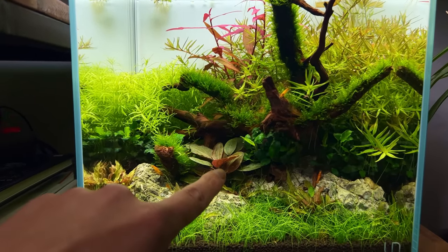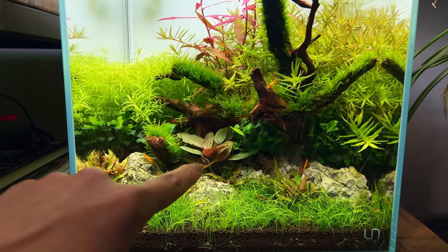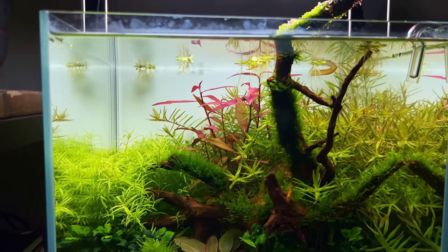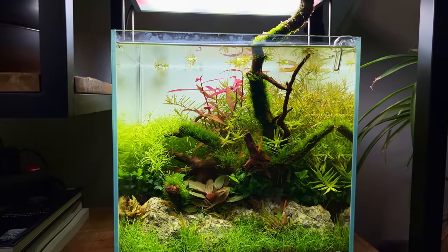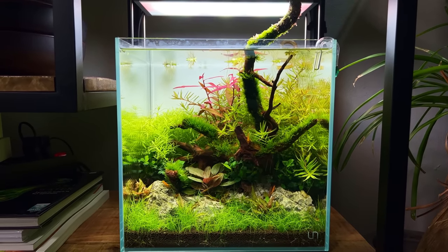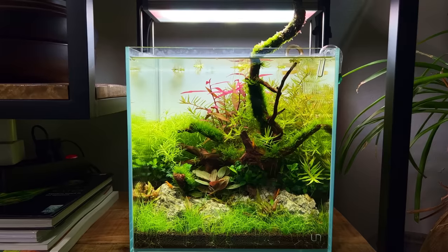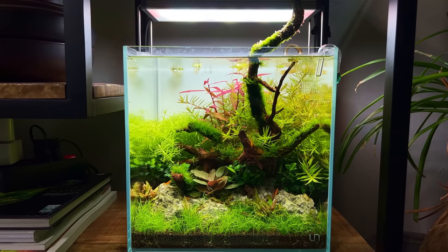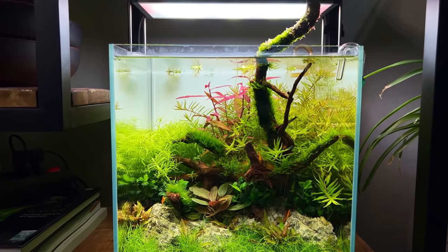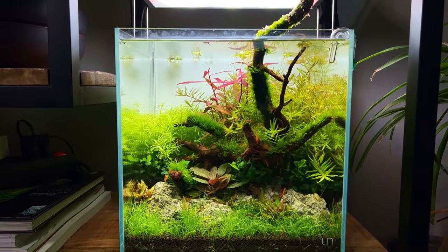We love the plants in here — the Lagenandra meeboldii and the red Persicaria São Paulo look really nice. Overall this tank has just been very easy to care for. I'm not going to do anything here before the trip; I'll just keep the photo period as-is and make sure the water is topped off before I leave.